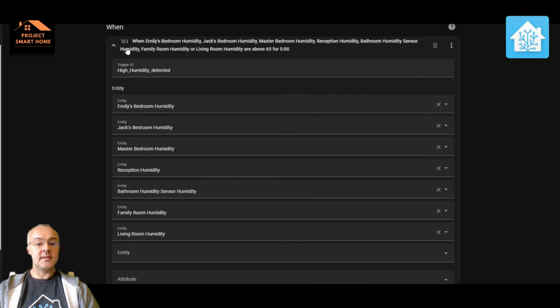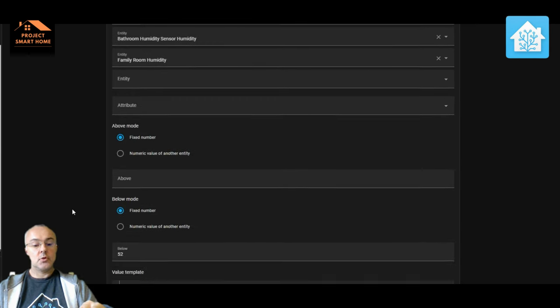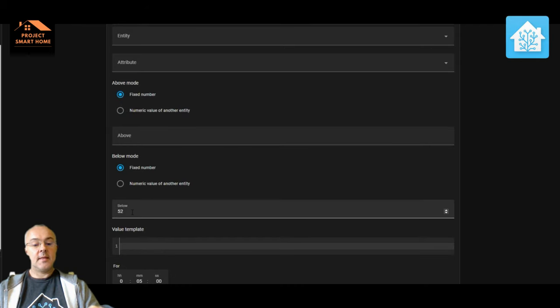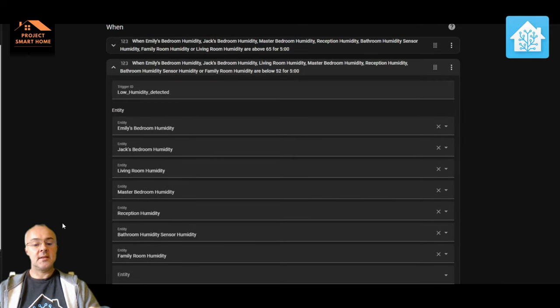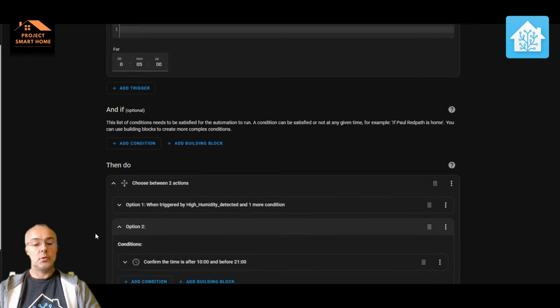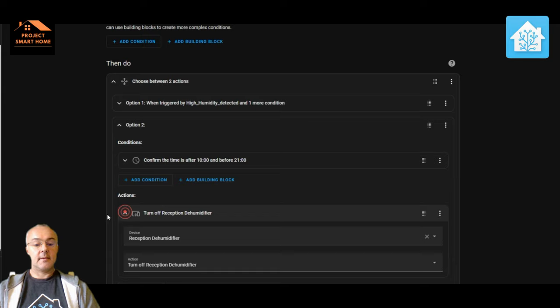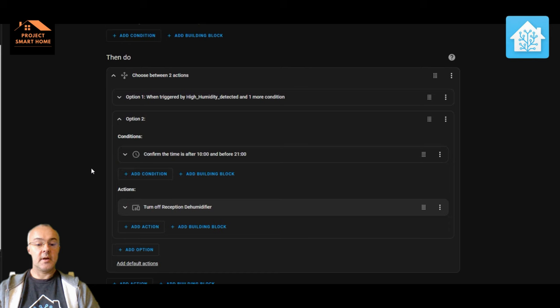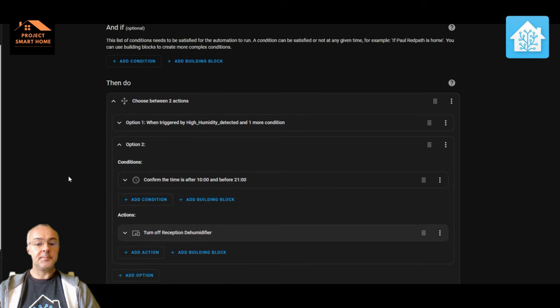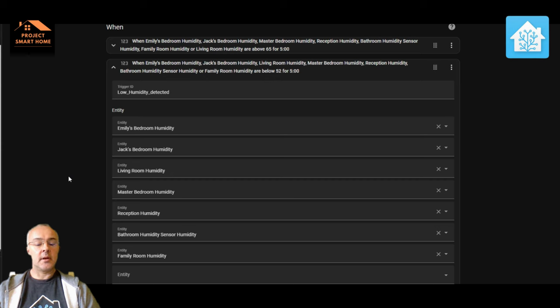The other side of that automation covers the same rooms. If the reception hallway or any of these rooms drops below 52% humidity, it will trigger the ID 'low_humidity_detected', which takes us to option two. Again it's constrained between 10am and 9pm, and it turns the dehumidifier — the FingerBot — off. This has been in place for a few days now and it seems to be working just fine. If you want the YAML code let me know and I'll put a link to it in the description.